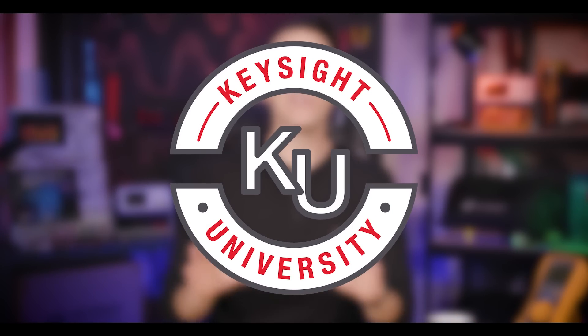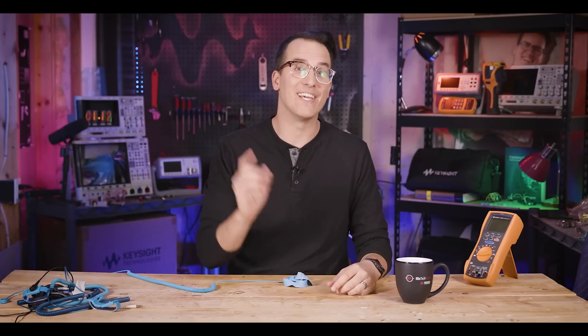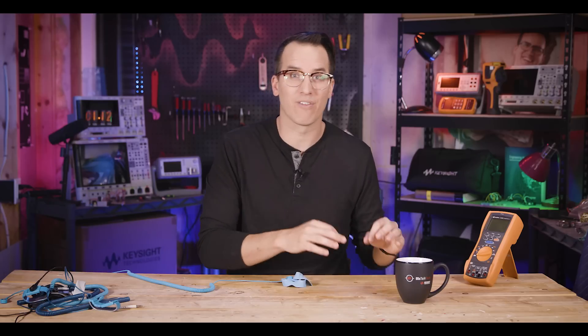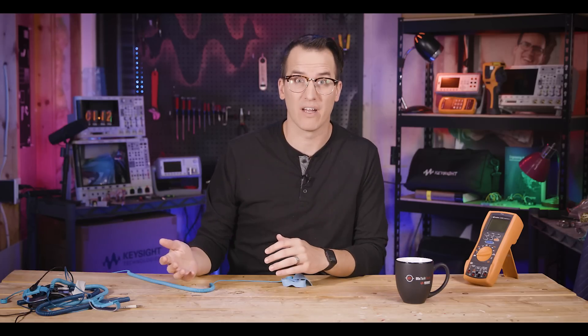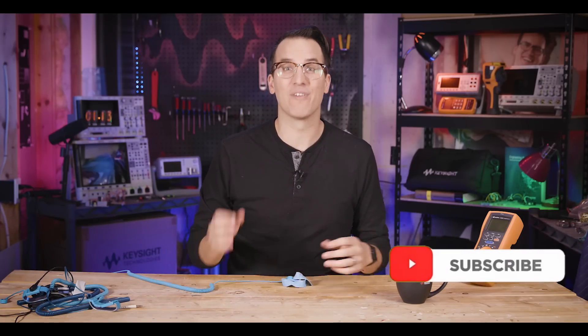Before we get building, I wanted to interrupt and say that if you haven't checked out Keysight University, you should go do it now using the link in the description and comments. We have tons of free engineering and test gear courses you can take in under an hour, and you get a certificate of completion for your resume or LinkedIn profile. I've personally put together many of these courses. Go check it out. Also, if you aren't subscribed to this channel, you should be — where else on YouTube would someone turn a Rolex into an ESD strap?